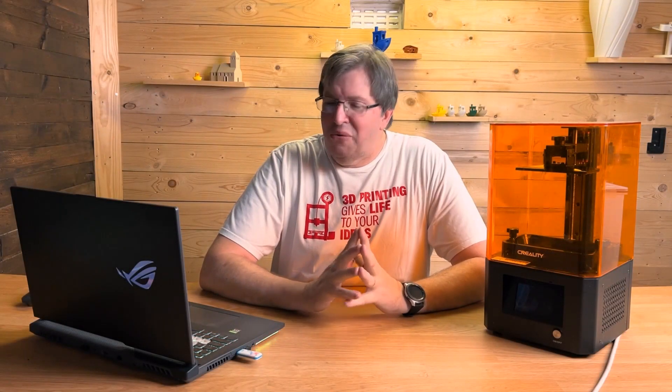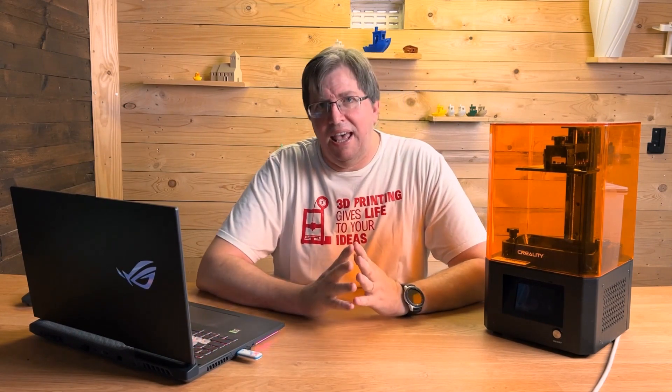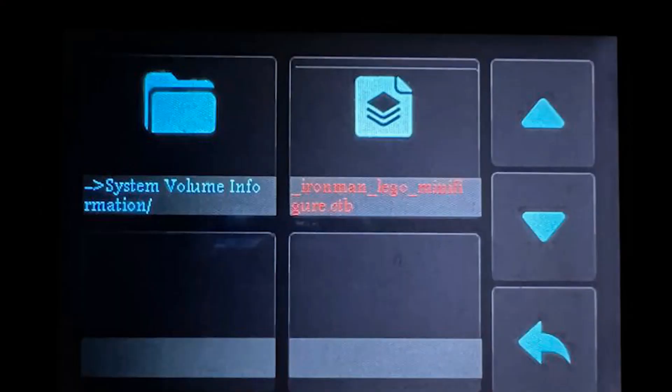Hey guys, so recently I did a fresh install on this laptop of Windows 11. I then downloaded Cheetah Box — I wanted to print some stuff out and it did not work.